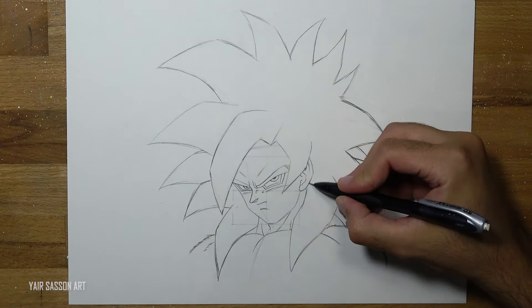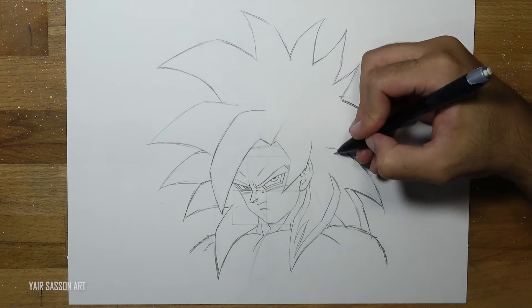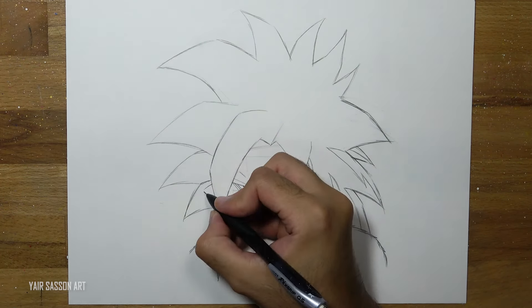Next we're going to mark the highlighted areas for the hair.